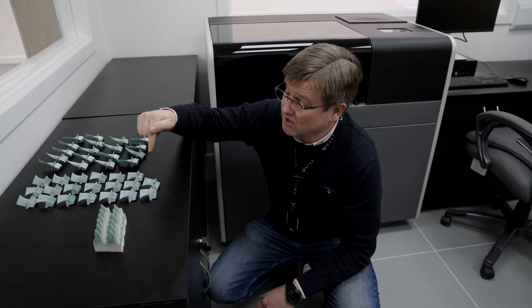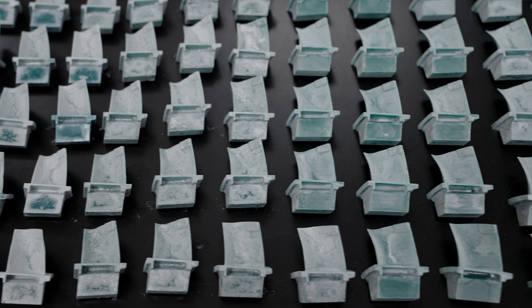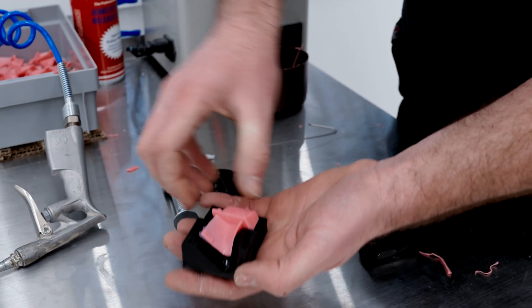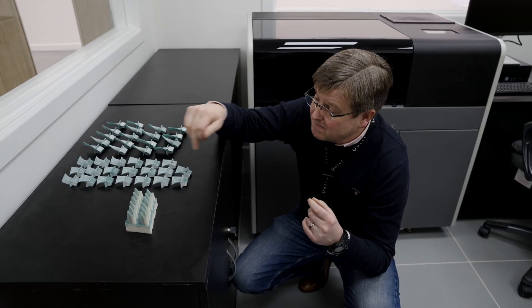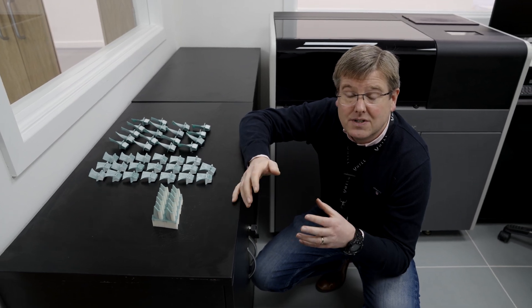Clearly, all investment casting starts with high-quality wax patterns. Now, in production because of the volume we need to produce, we'll just injection mold them, as I showed you in the AMA. But in the short term, while we're still changing things regularly and refining and optimizing the components, we need to be able to produce waxes in any shape that we need to test the components.